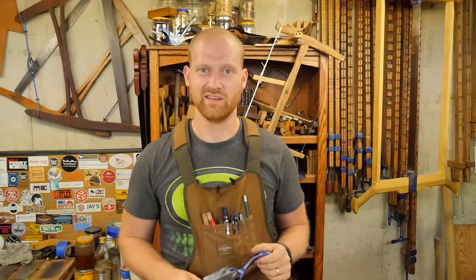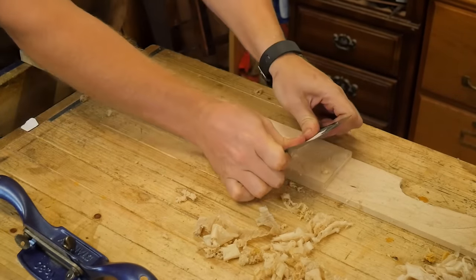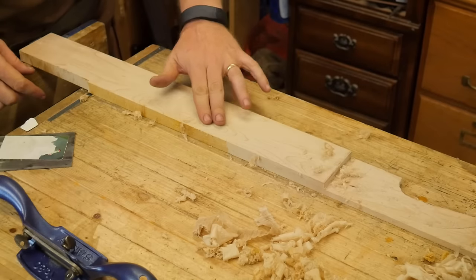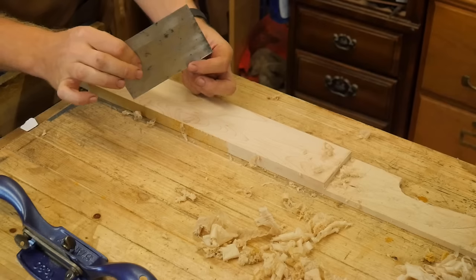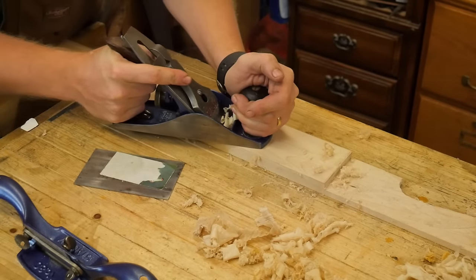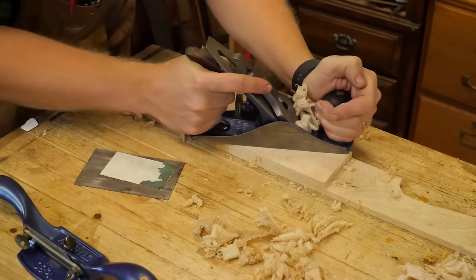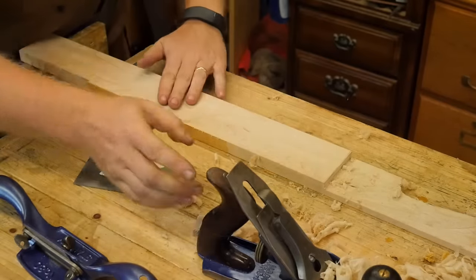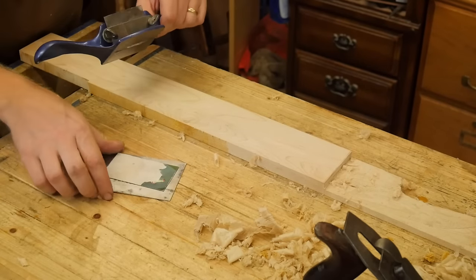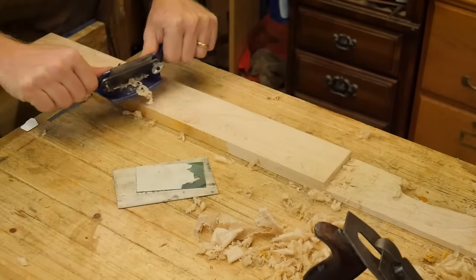With a card scraper you can go against the grain, always trying to find the right angle to get that curl, and you can handle grain that switches directions — it ends up with a fairly nice surface. The problem is learning it and figuring out how to roll that burr can be an issue. With a smoothing plane set up just right you can usually go against the grain, but every now and then it snags something. With a Stanley 80 or 81, it's essentially a card scraper held in place, so you just push it along and get those same curls without worrying about how you hold it.